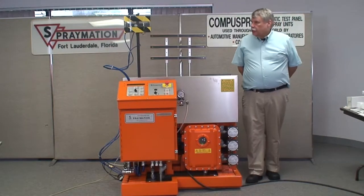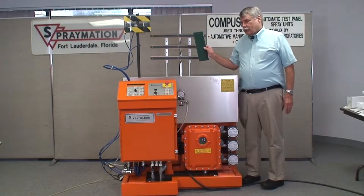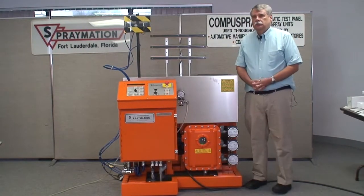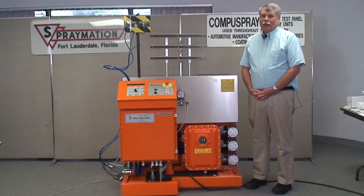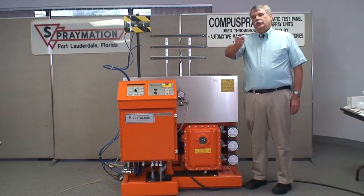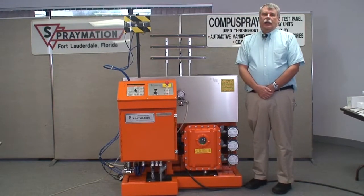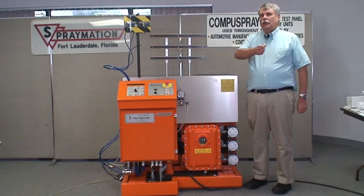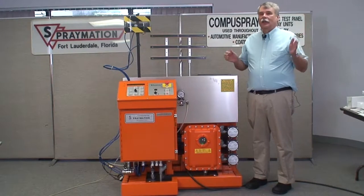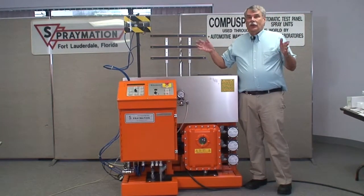These machines are used to prepare paint sample panels similar to this. A lot of times in a lab, human spray paint operators prepare panels, but one of the problems with people trying to move a spray gun at a consistent velocity is that there is actually a variation in their stroke velocity of 20 percent or more.